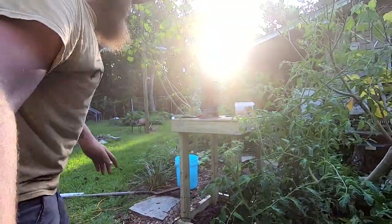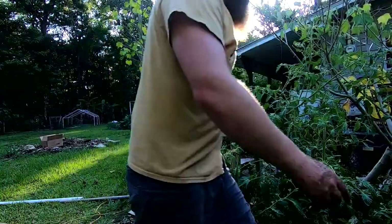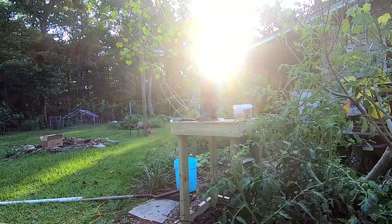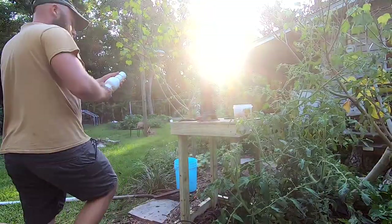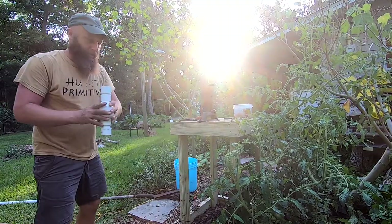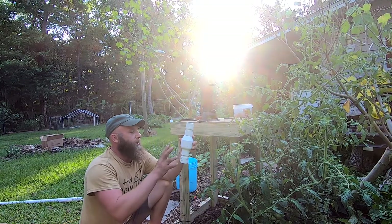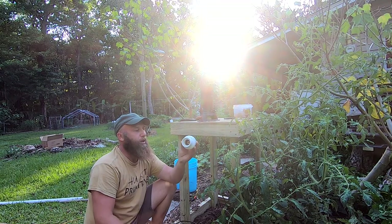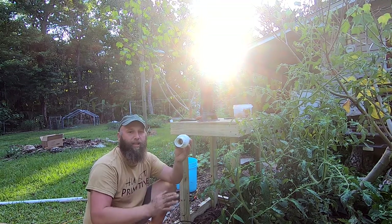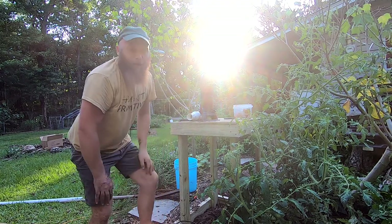I'm going to put the check valve sitting upright right here. The reason I like the check valve upright versus sideways is that if there's any sediment it will always fall down below. If I put it sideways at one of the lowest points, sediment will eventually get in there and it'll fail. So we'll put it right there — let's get cutting.